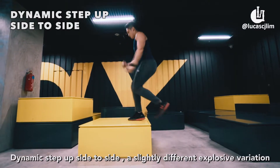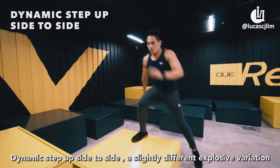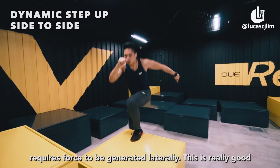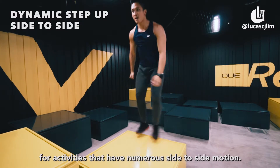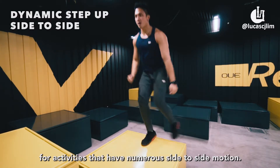Dynamic step up side to side. A slightly different explosive variation that requires force to be generated laterally. This is really good for activities that have numerous side to side motions.